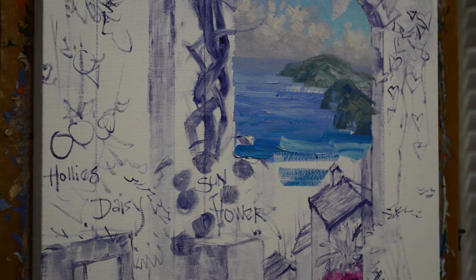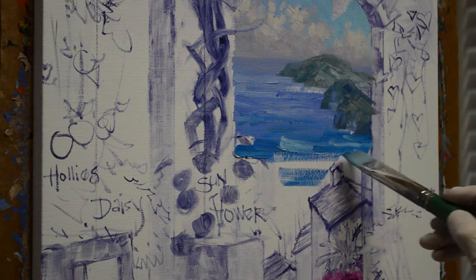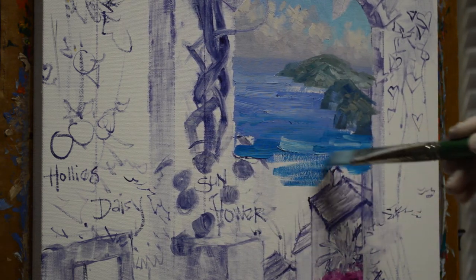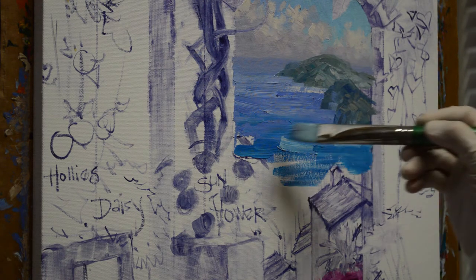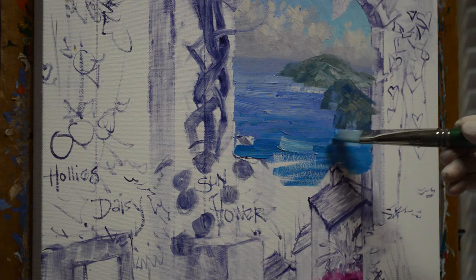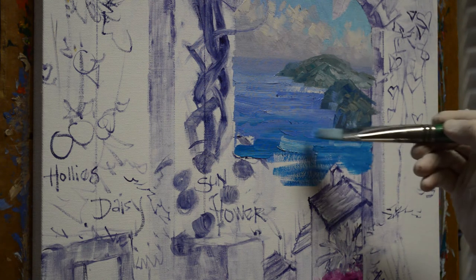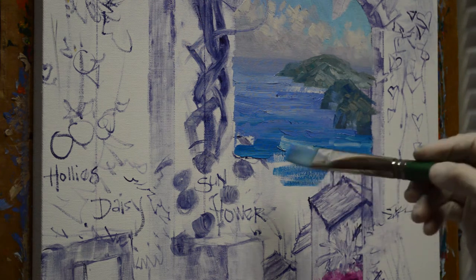I want this to be a little darker here because this peninsula extends on here. Since our light is coming from the right, this is going to be in shadow. I still use a few little streaks of my ultramarine blue plus white in here, because that ocean color is varied — it's not all the same solid color.